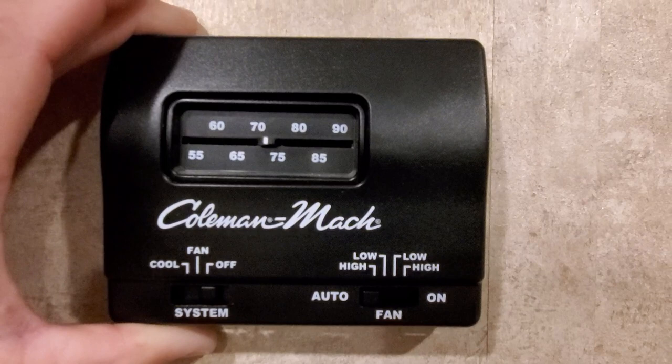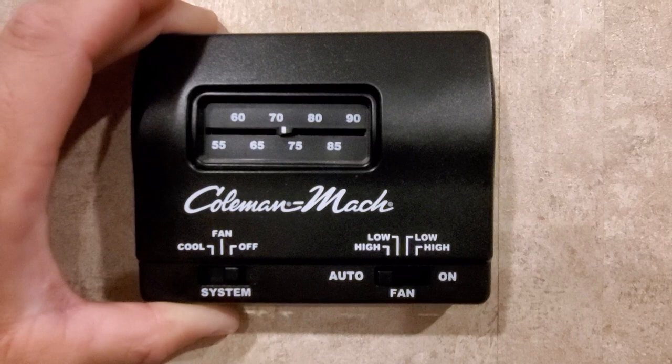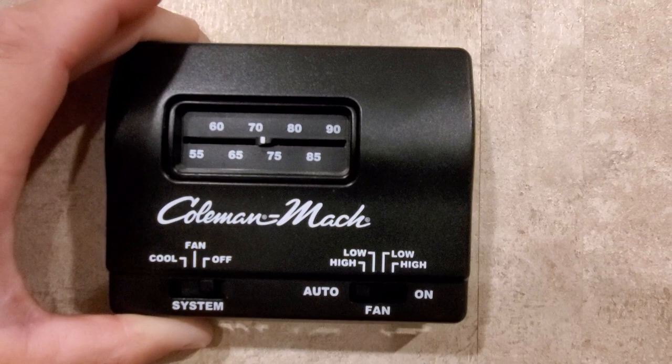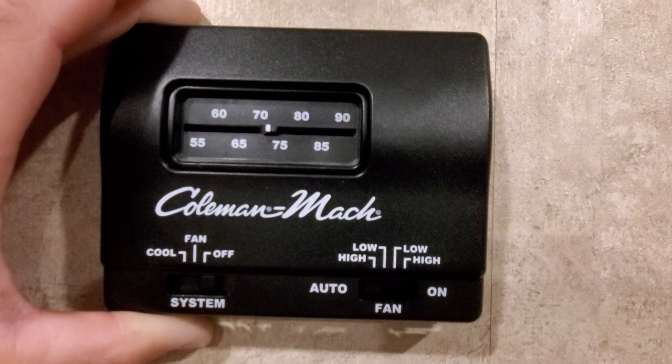I haven't changed this one — this is the master bedroom air conditioning and I want to start with this one to kind of explain the wiring that I found. I've never done any AC or HVAC before, so it's all new to me, which is why I'm starting at the beginning.